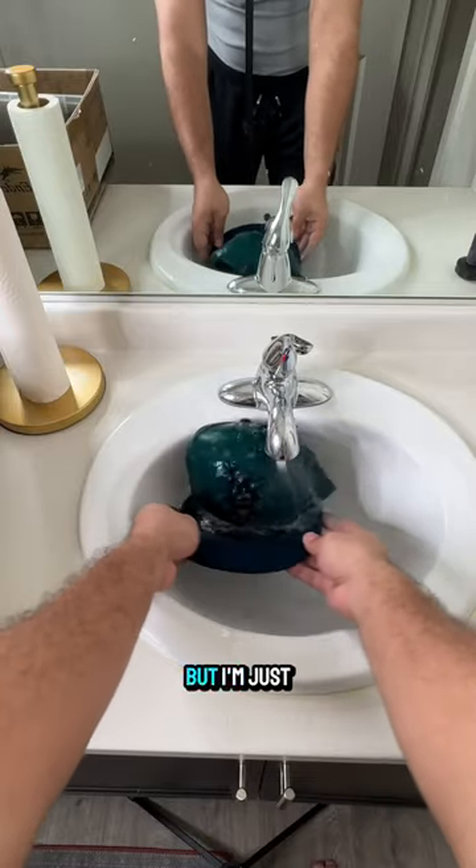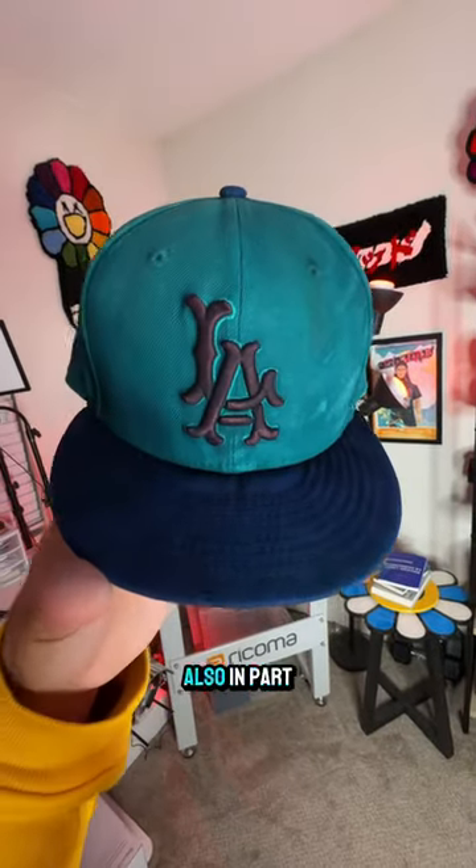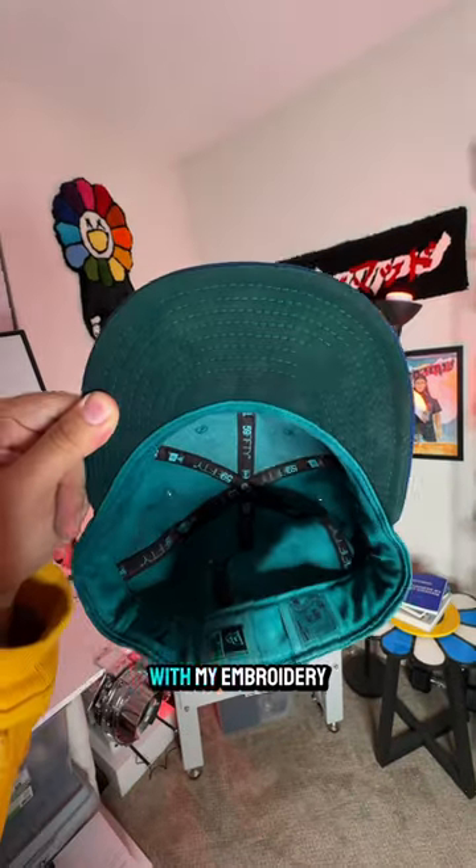At this point we're in too deep to go back now, but I'm just curious — do you guys think I should have left it alone or do you like it better this color? Also, in part two of this video I'm gonna add some stitching with my embroidery machine, so let me know down in the comments what should I add.